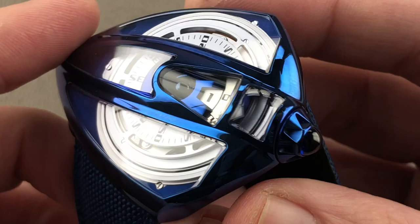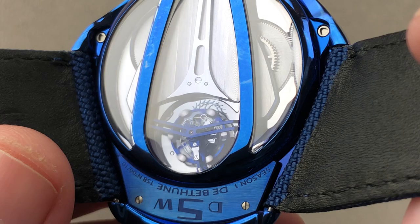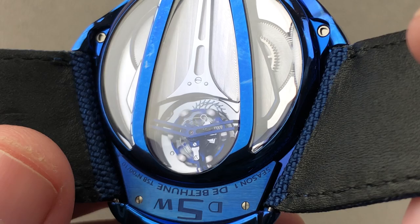The watch even has a manic heartbeat. As you hear the tourbillon operating in its 30-second circuits at its 5 hertz beat rate, this watch, inside and out, is alive. A 10-piece limited edition, this is the De Betune Dreamwatch 5 Tourbillon Season 1.